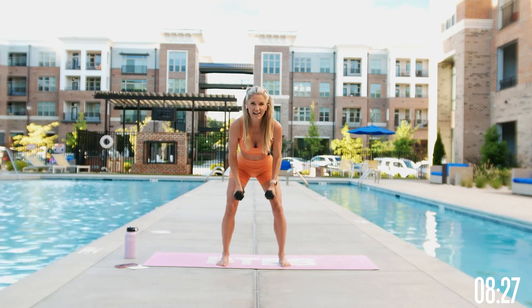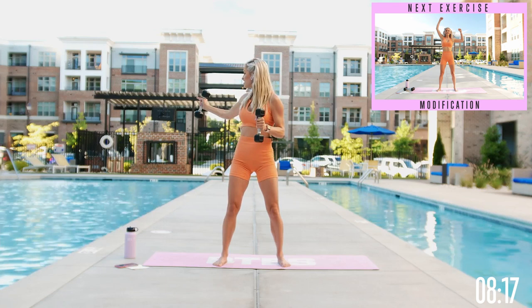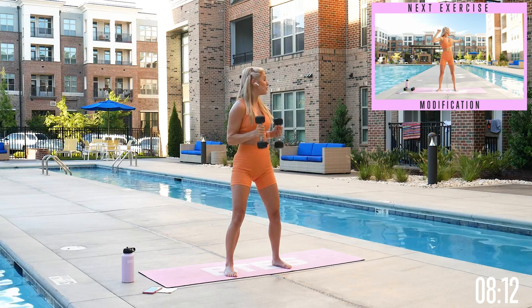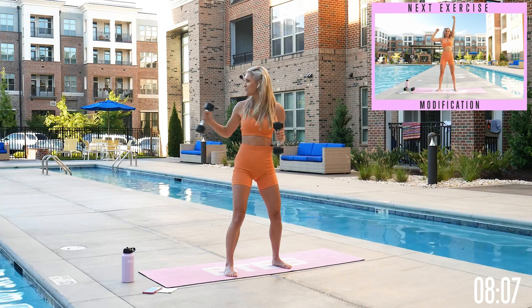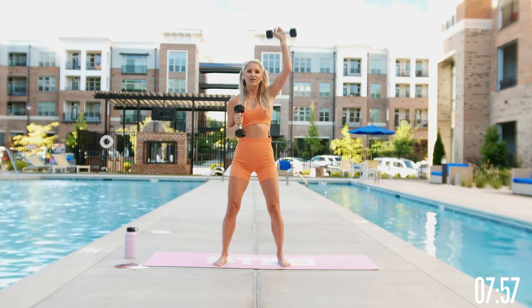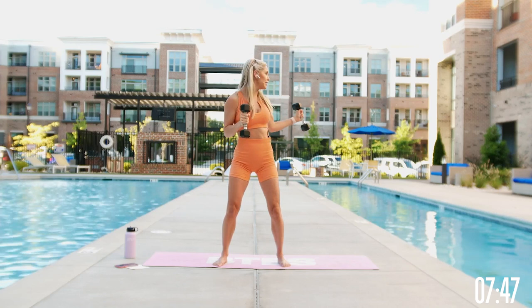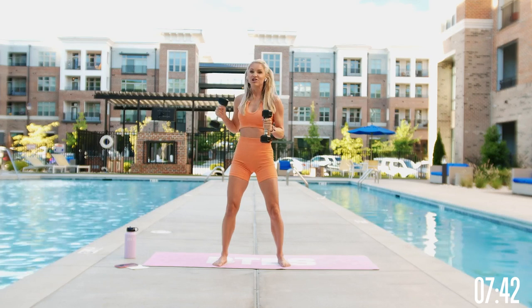Back into those overhead presses — keep those elbows nice and tight in towards your waist, press up over the top of your head, and take it back onto the diagonal. Nothing else is moving apart from your upper body; keep those legs nice and straight and twist that core. You're doing so good — last time you have to do this exercise. Ten seconds left, push it up nice and strong, keep those elbows into your waist, 3, 2, give me one more on the other side and squeeze.